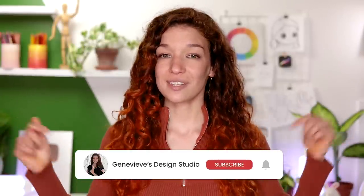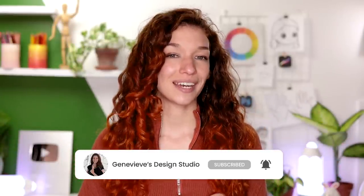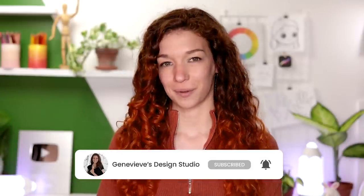Hello wonderful people! It's Genevieve and my goal here on this channel is to teach you all about illustration and design. If you're new, make sure to subscribe so you don't miss any of the weekly videos and so that you can join our wonderful creative community.